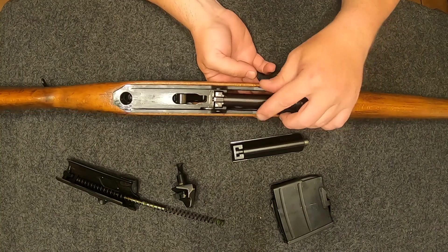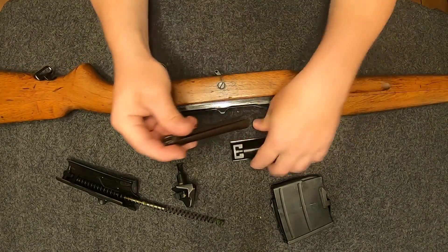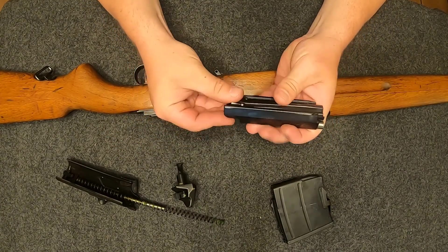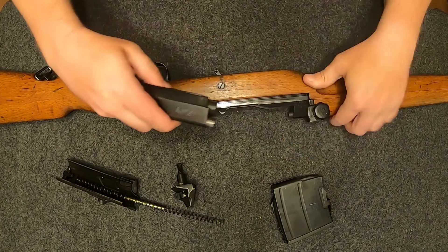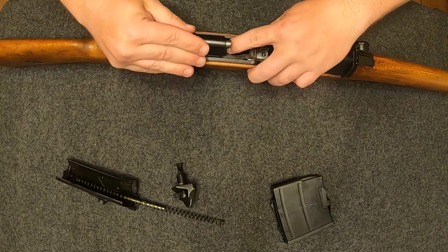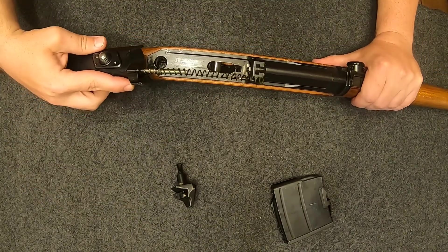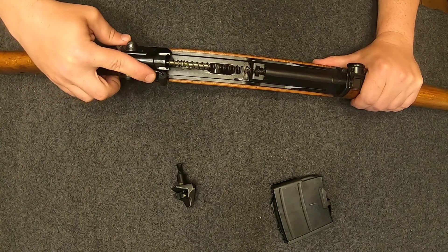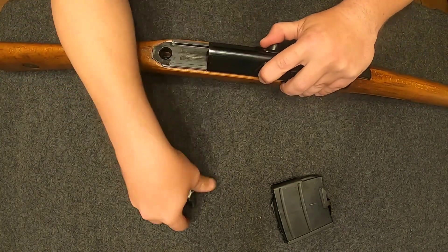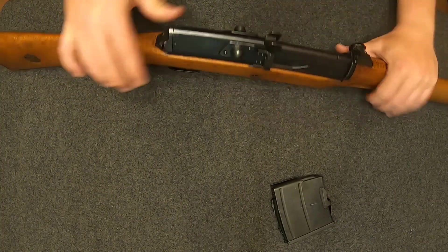When it locks up, it sits right in there — you've got this little ledge and that little edge, and that's how the action is locked. When the gas comes through and hits the carrier it unlocks it and pulls it back. Reassembly is about the same: insert your bolt into your carrier, slide it on the rails all the way forward, recoil spring, dust cover, and safety.